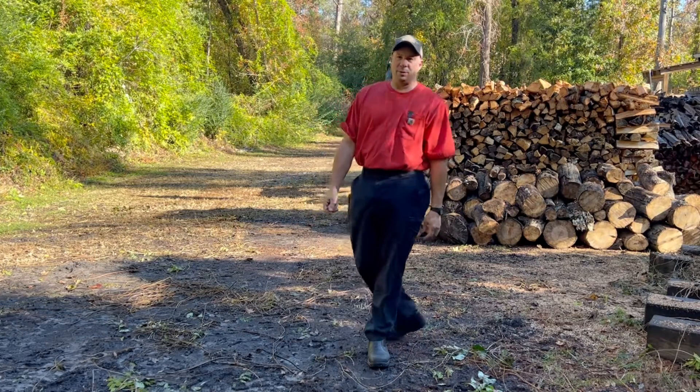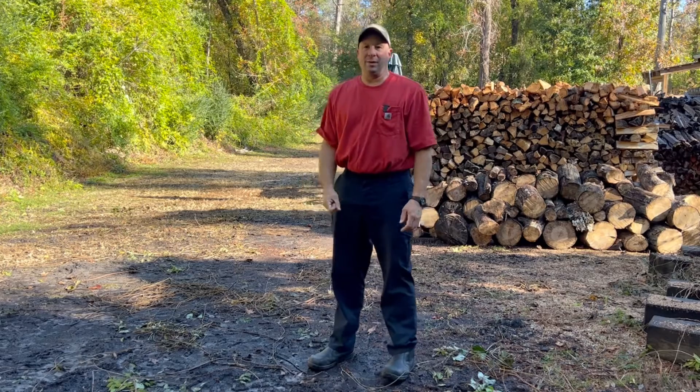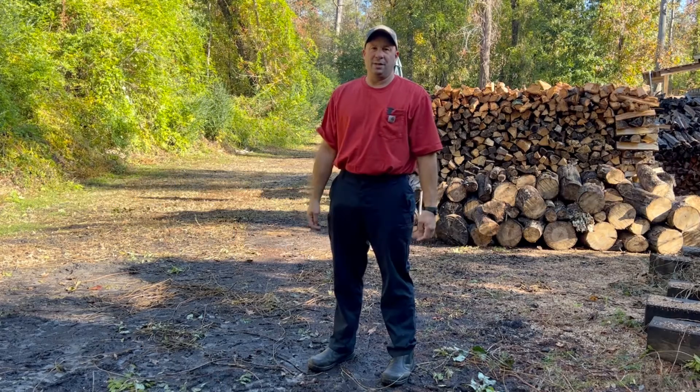So yeah, we'll finish up a bunch of these little projects we got going on around the wood yard. If you like what you're seeing, subscribe. Thanks for being here, give us a thumbs up, and we'll see you on the next video.